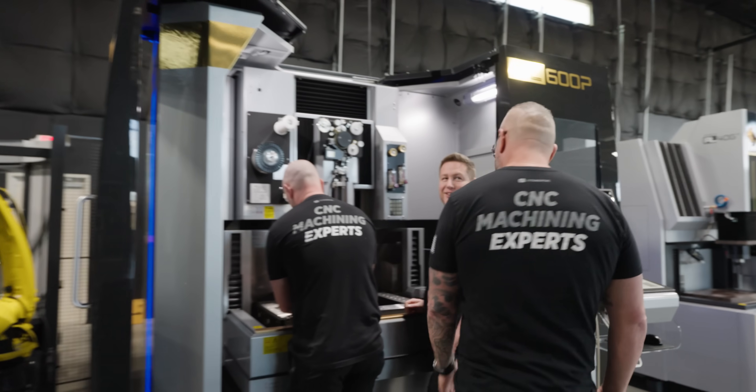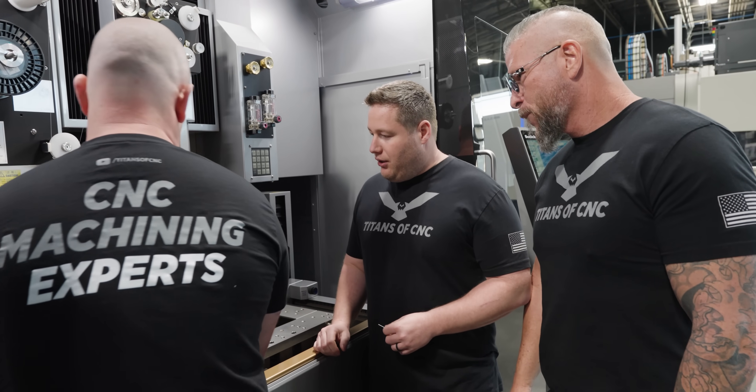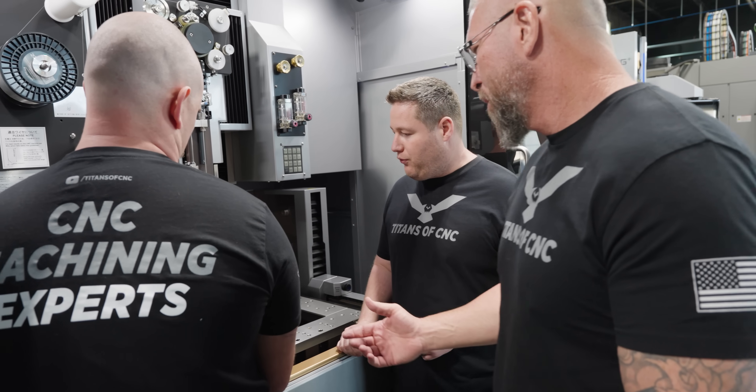I heard you guys got your first part off. Yeah, so I got it off the 5-axis. He's getting it set up on his fixture.